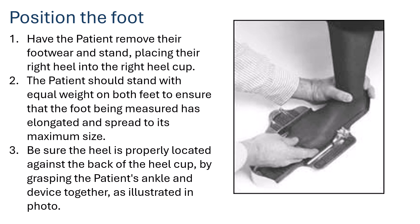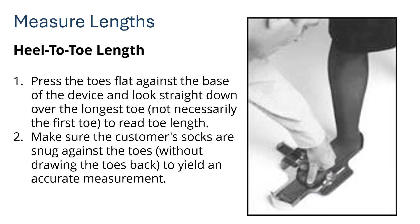Make sure the heel is properly located against the back of the heel cup by grasping the patient's ankle and the device together, as illustrated in the photo, to ensure there are no gaps between the heel and the heel cup.